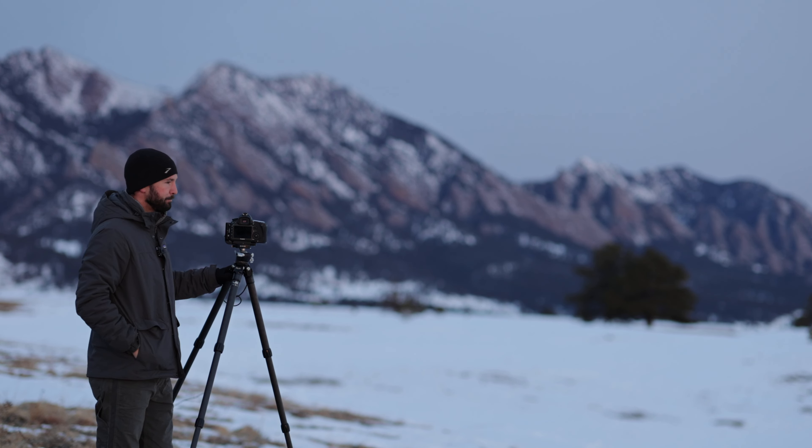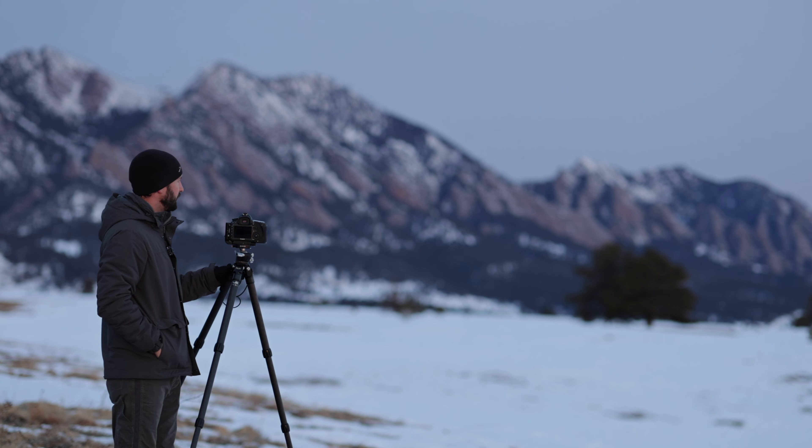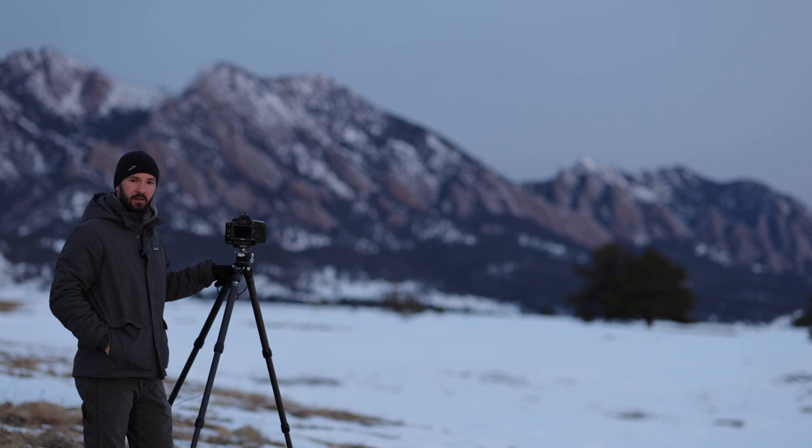Good morning, everyone. I hope you're all doing well. I'm out on another winter sunrise hike here along the front range of the Boulder foothills.